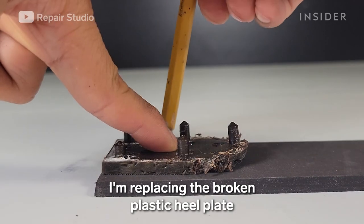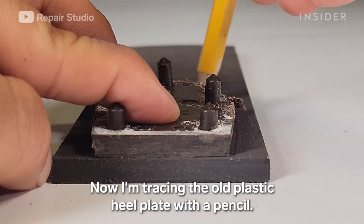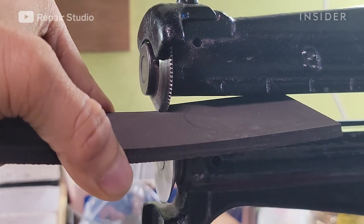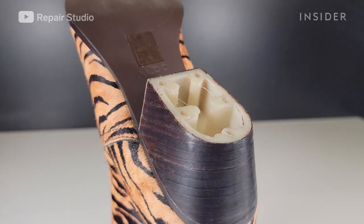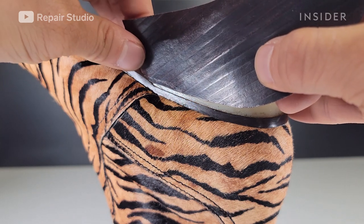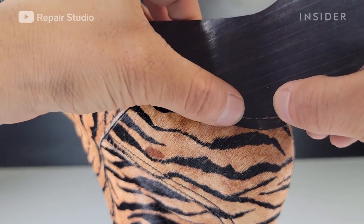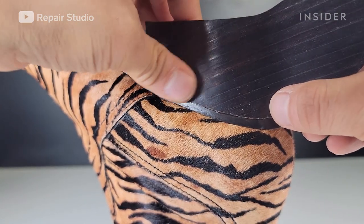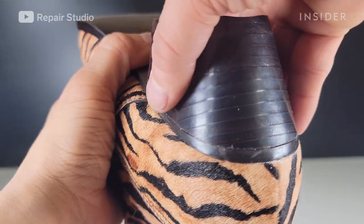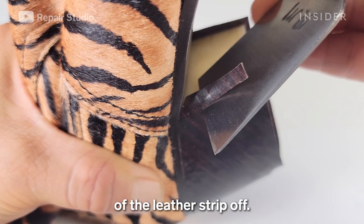I'm replacing the broken plastic heel plate with a new rubber heel plate. I'm cutting out the new rubber plate with a rubber cutting machine. I'm then using a cutting knife to cut the excess material of the leather strip off.